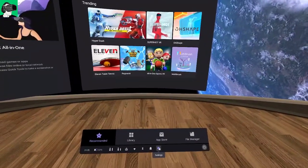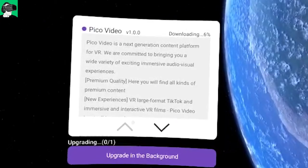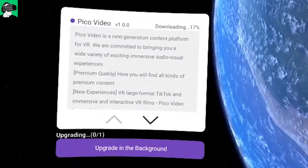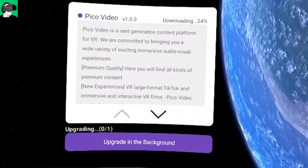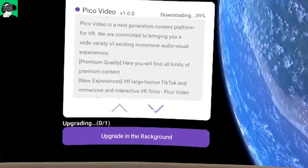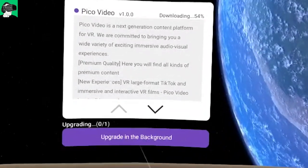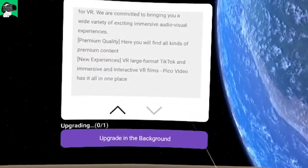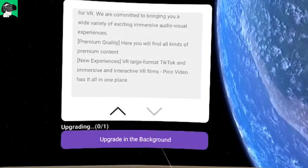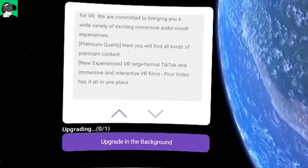After you install everything, go back to Settings and you'll see on Device Info another red dot asking you to upload and update something new, which is Pico Video. Pico Video is a next-generation content platform for VR, committed to bringing a wide variety of exciting, immersive audio-visual experiences at premium quality. Here you'll find all kinds of premium content, new experiences, VR, large format, TikTok, and immersive and interactive VR films. It will automatically update the install, or you just click on the purple bar to install it.